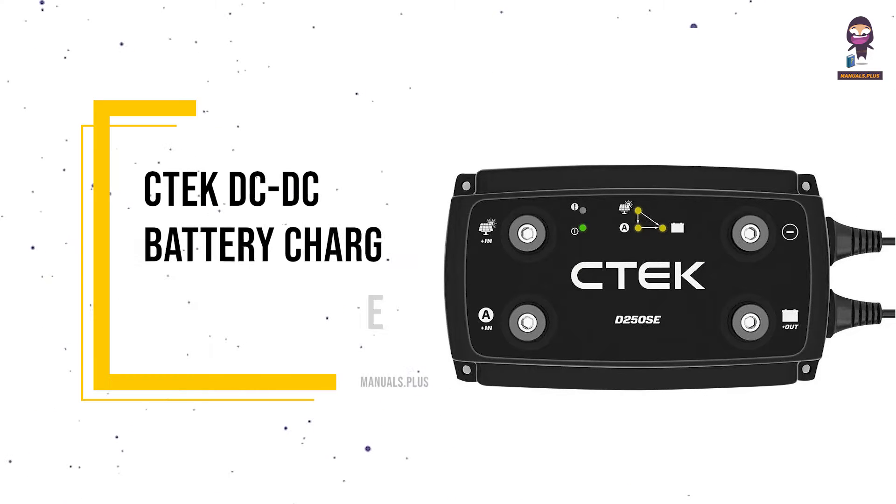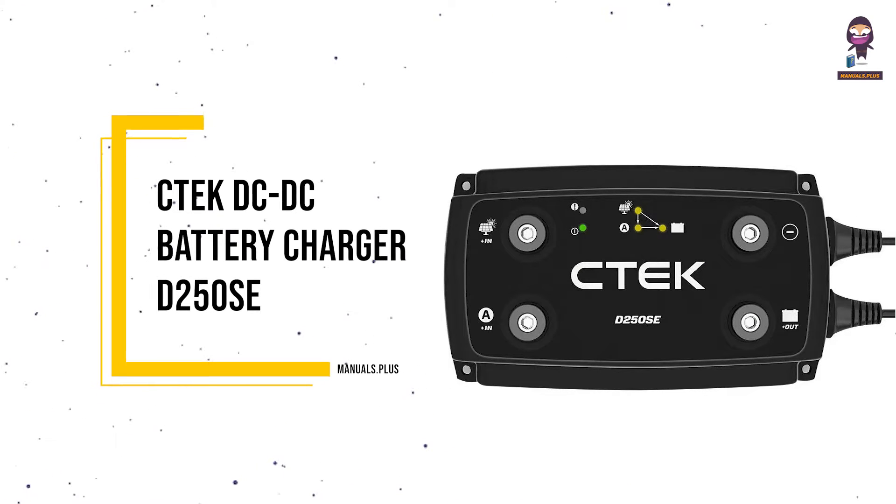Introducing the CTEK DC-DC Battery Charger D250SE. Overview.